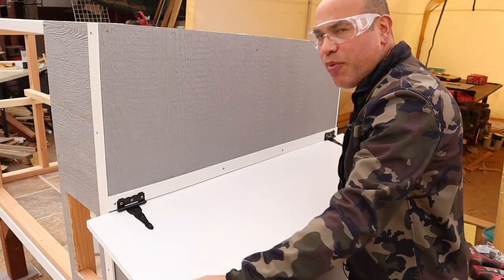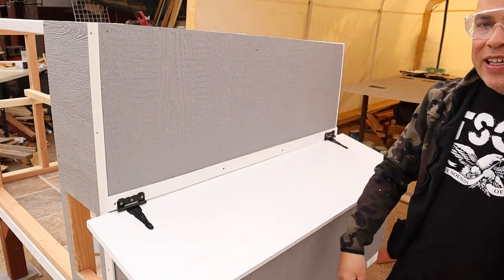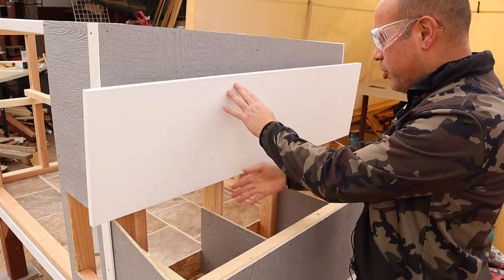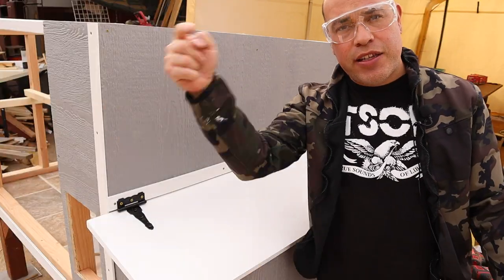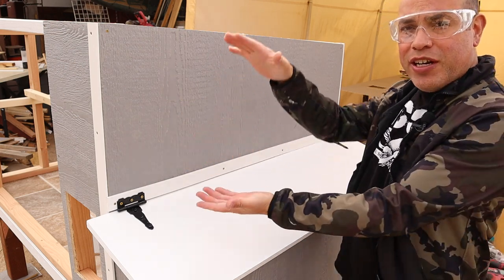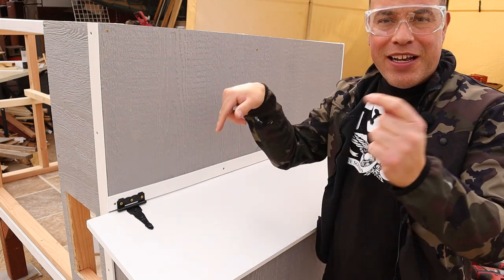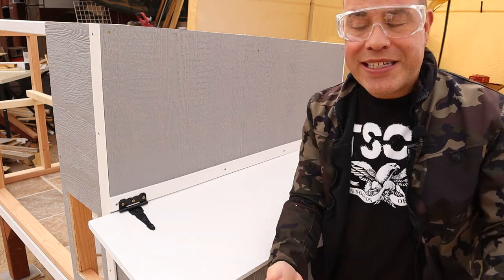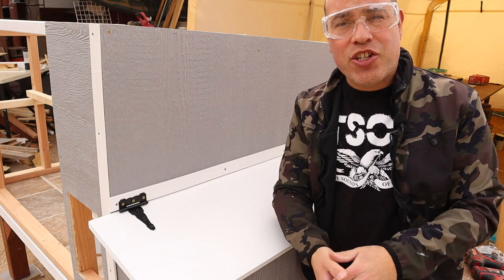That is how you attach a nesting box lid onto an existing coop or your DIY chicken coop that you might be building. This is part two. If you want to see part one, where I show you how I do all the framing of the inside of the nesting boxes and the sheeting, I'm going to leave the link in the description or you can click on the video up here. Go ahead and click on that and then come back and watch this again if you need help assembling your own nesting box on your chicken coop. That's going to wrap it up for today's video. I hope you enjoyed it and learned something. Thank you guys for watching. We'll see you guys next week.